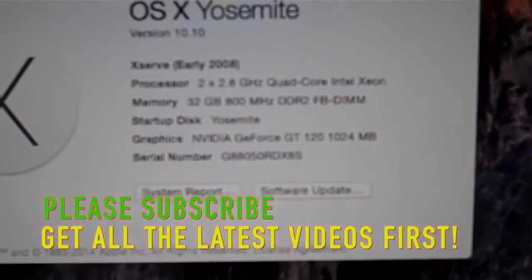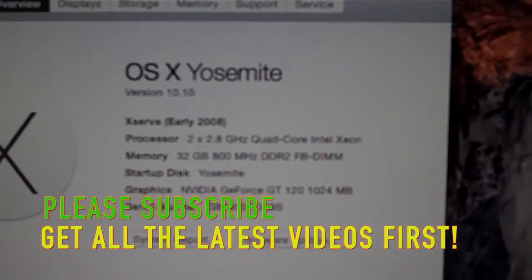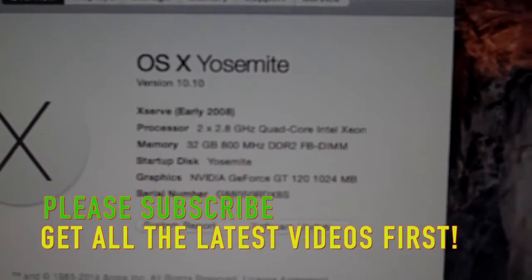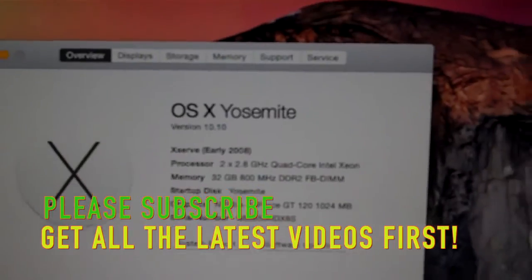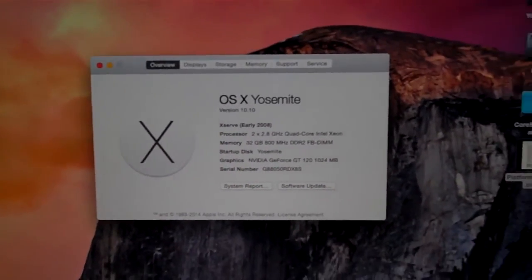So eight cores, baby. Eight cores running at 2.8 gigahertz. In an upcoming video I'm going to put this to the test — let's see what this can crank out running 10.10. From N90X, thank you for watching. Please subscribe, and I'll see you on the next video.